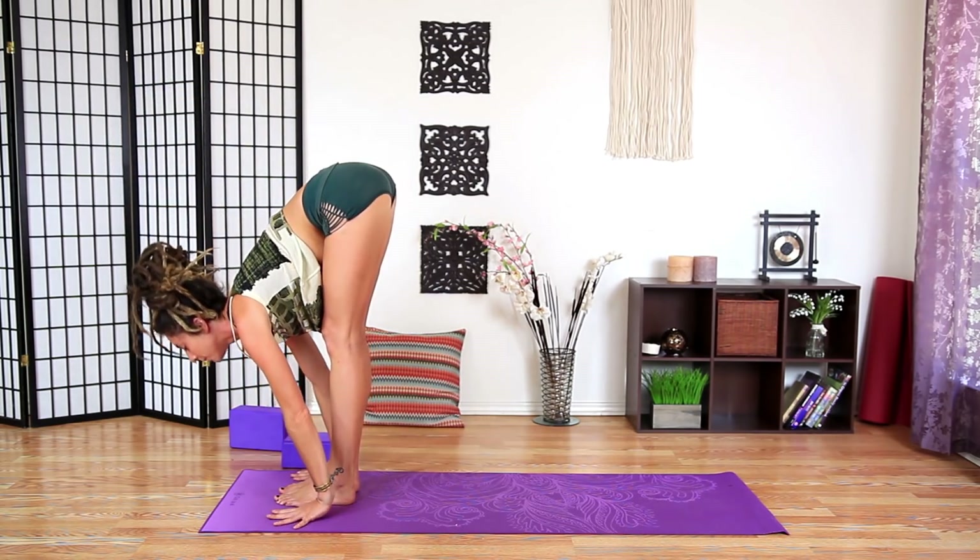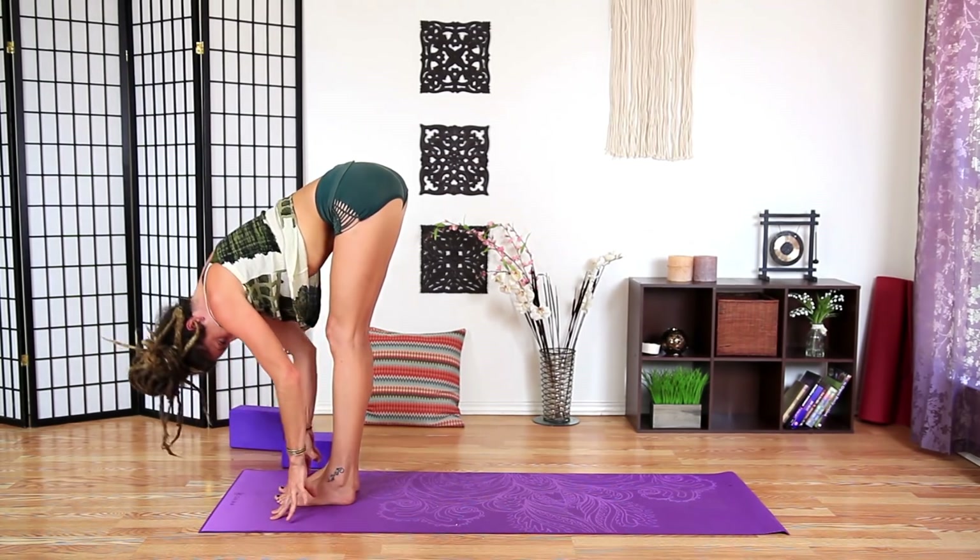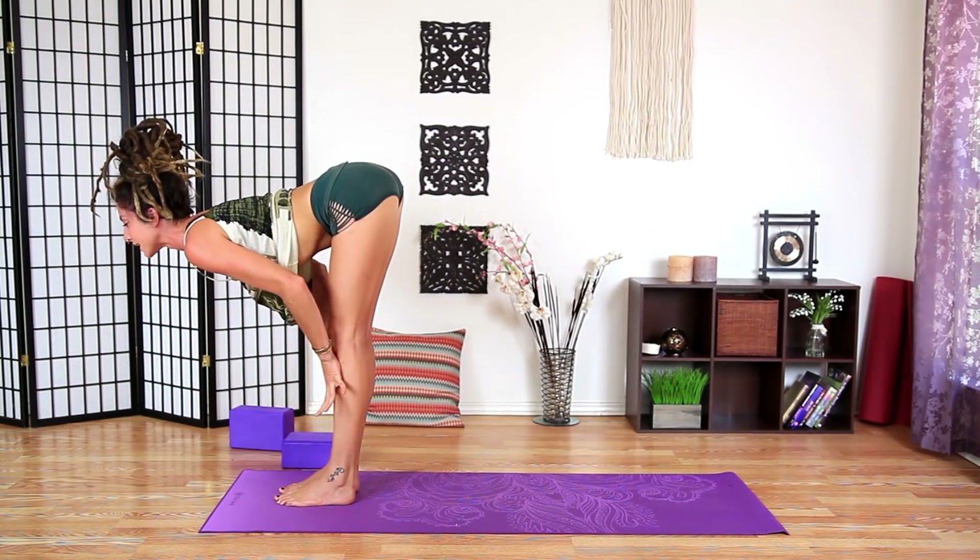Exhale, fold forward one more time. Inhale, halfway lift, find length.